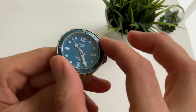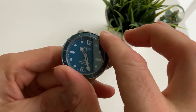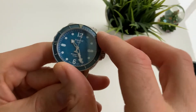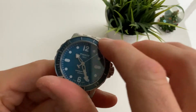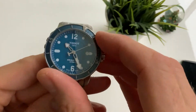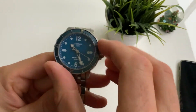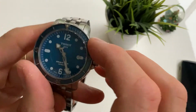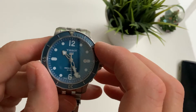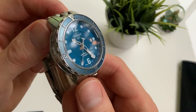Let's check the bezel action out — it is a 60-click bezel. Really annoyingly, on this particular model the bezel does not line up, which is irritating. Every time you do it you think it might work, but it's never going to line up. It's just annoying — not a major thing, but it shouldn't happen on a Swiss-made watch like this.